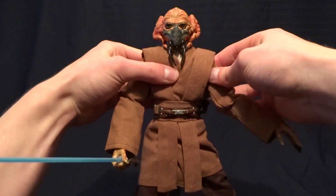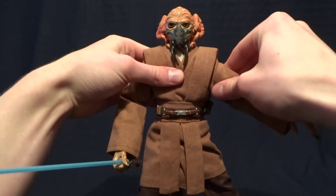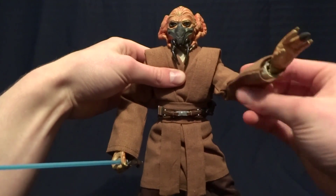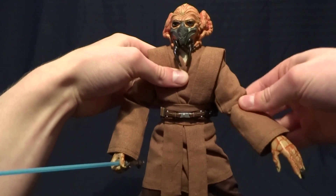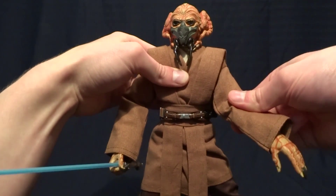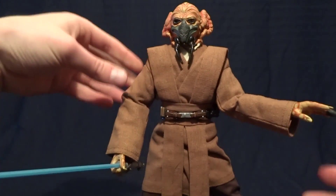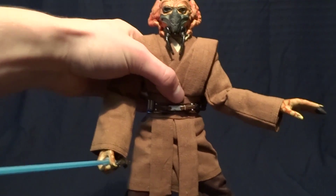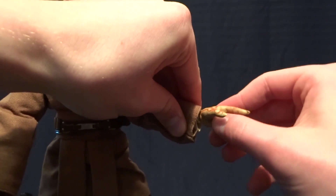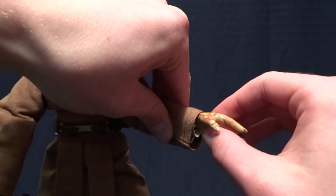He's got butterfly hinges in the shoulder, ball hinge shoulders on top of that with a bicep swivel. He's got what I believe are single jointed elbows — actually they might be double jointed, it's really hard to see up his sleeve. Either way, you're not going to get a whole lot of range of motion out of them because of the clothing, but that's not really their fault — it's just what happens with action figures of this scale. He's got a hinge in the wrist with a ball peg, so he's got a great range of motion there, basically as good as you can get.